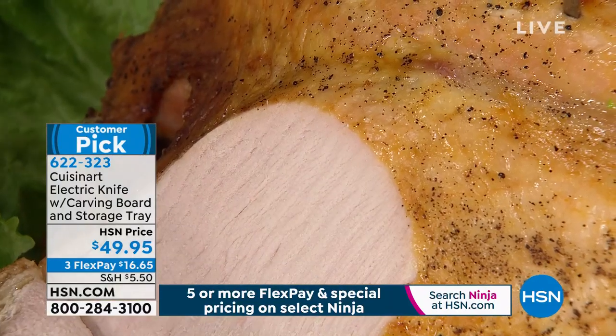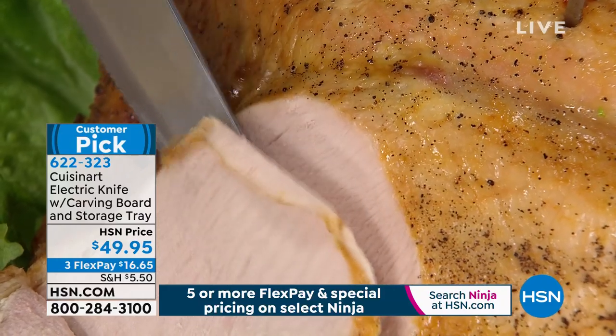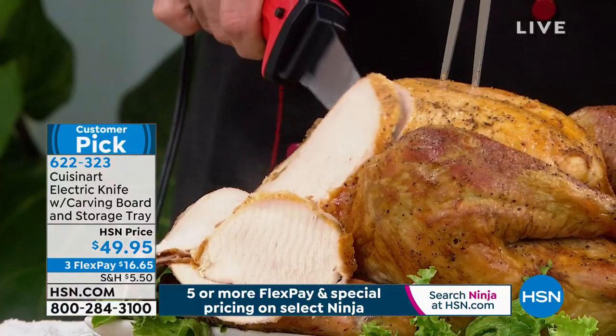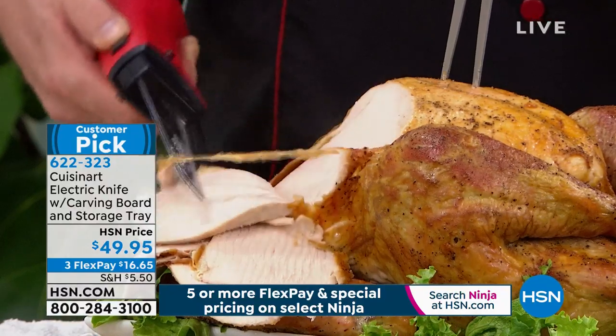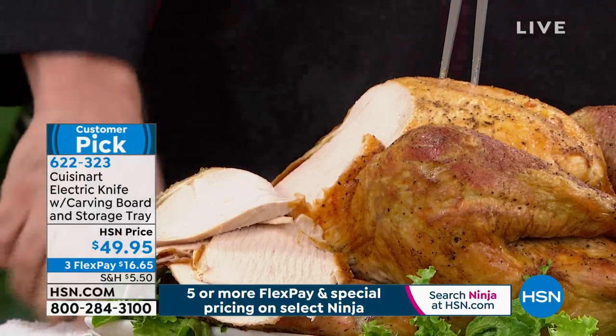We've got colors for the first time. By the way, you don't even have to buy cold cuts anymore — just get yourself a roast chicken. Look at the precision with that. And of course it's Cuisinart, one of the biggest names in culinary and kitchen. It's the brand name that chefs rely on.